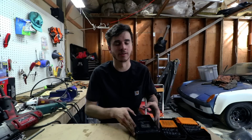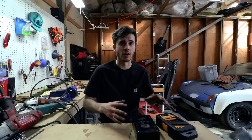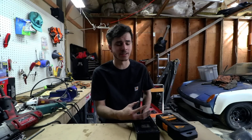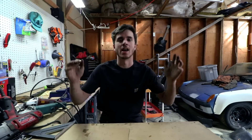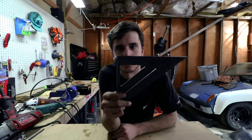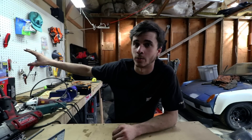I didn't pay for the Snap-On bits — they were handed down to me — so it's hard to say if I'd pay for them myself. They're super nice and work very well, but the price is steep. The quality jump is significant, though I'm not sure it's a 20x jump to match the price difference. That said, I have no vendetta against Harbor Freight — it's one of my favorite places. I've got Harbor Freight littering my walls and toolbox.